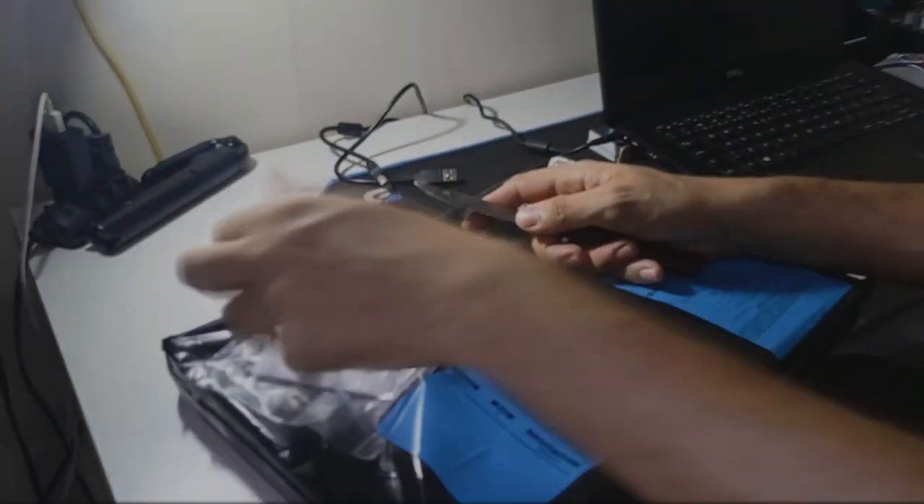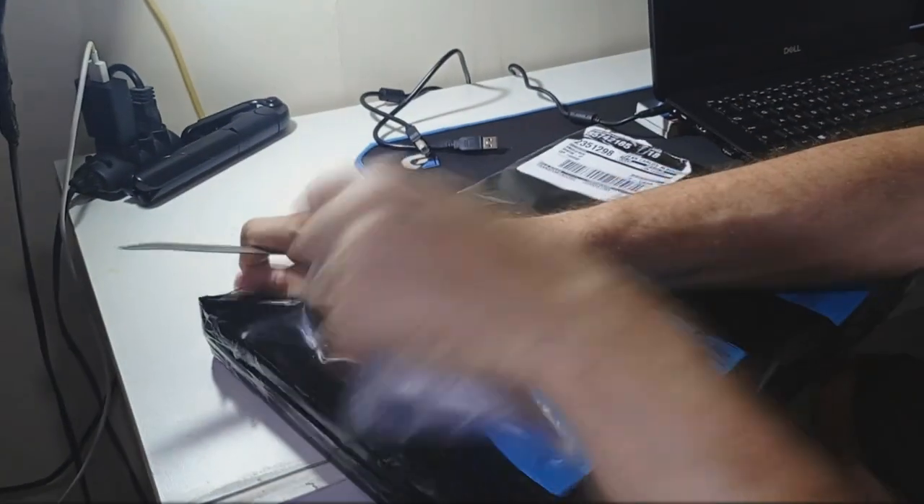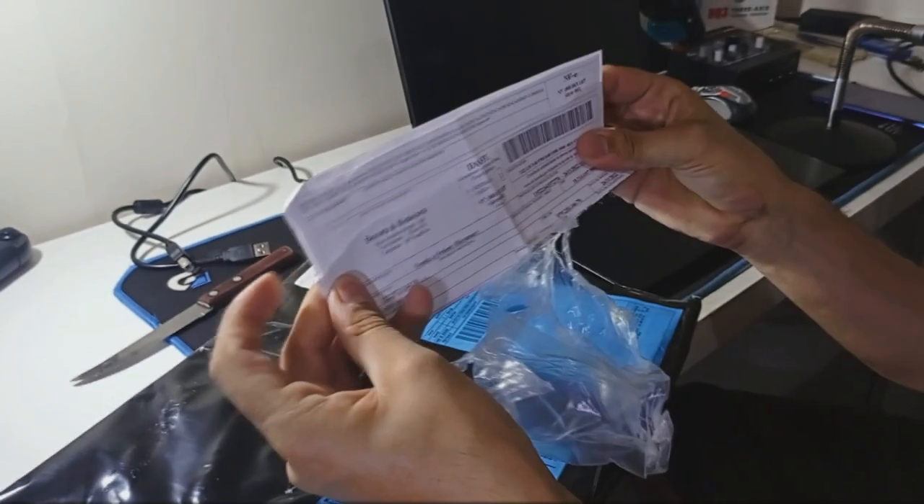I'm showing you a box here, removing it from the packaging — taking out this device from the box — and it's really very cool.